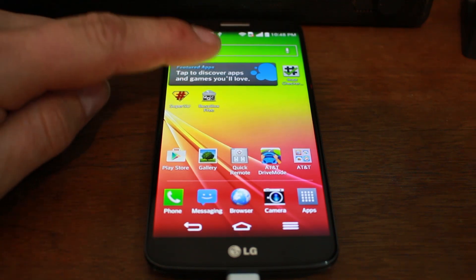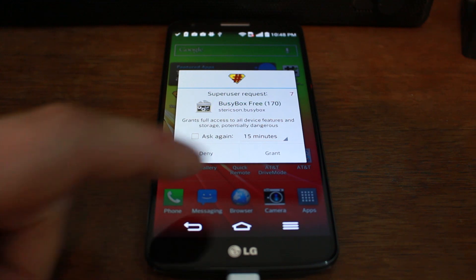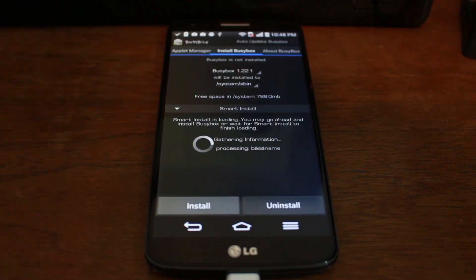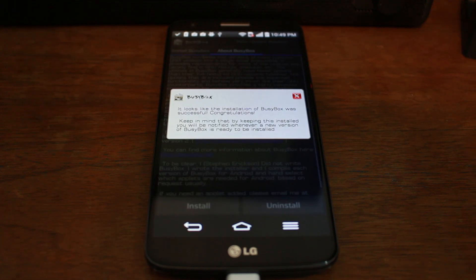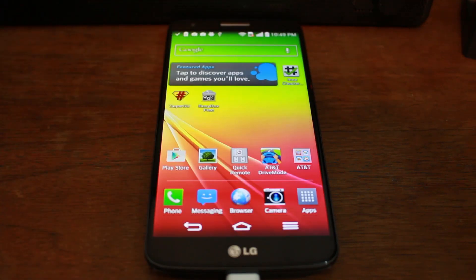We're going to use Busybox here to show you that you'll get that pop-up notification from SuperSU — there it is — and you grant it. Now you have something actually managing your root access on the device. Go ahead and install Busybox too if you want — a lot of applications use it, so it's really important to have on your device once you have root access. And there you go — you've got Busybox from the Play Store. SuperSU, Root Checker — it's all good. Your device is fully rooted.